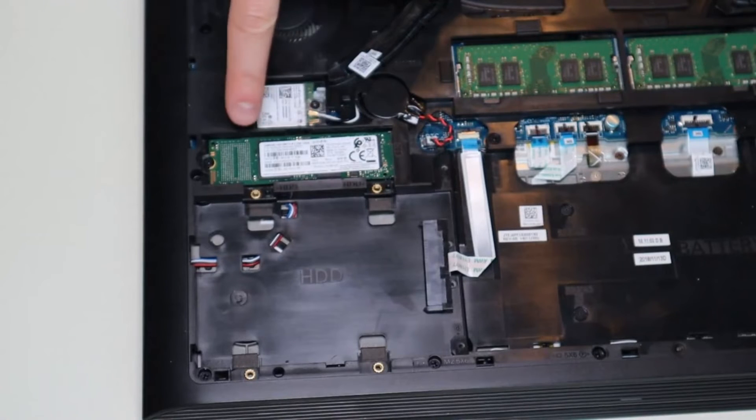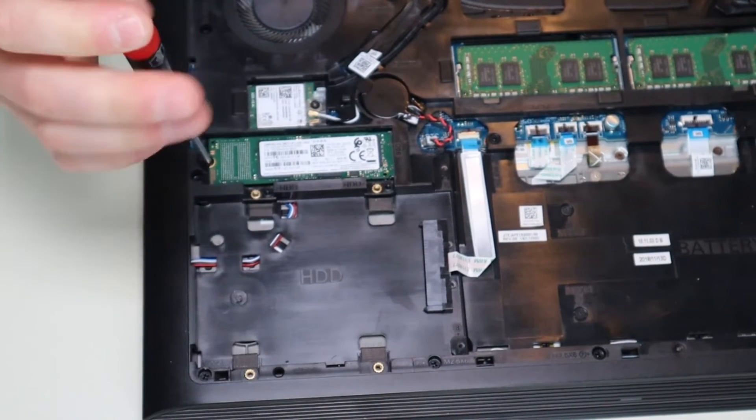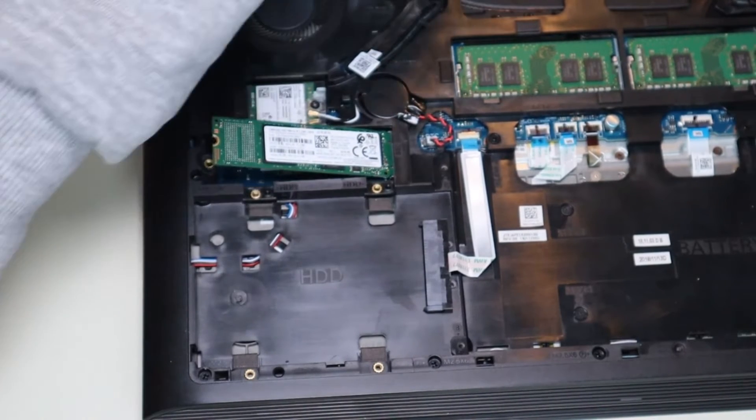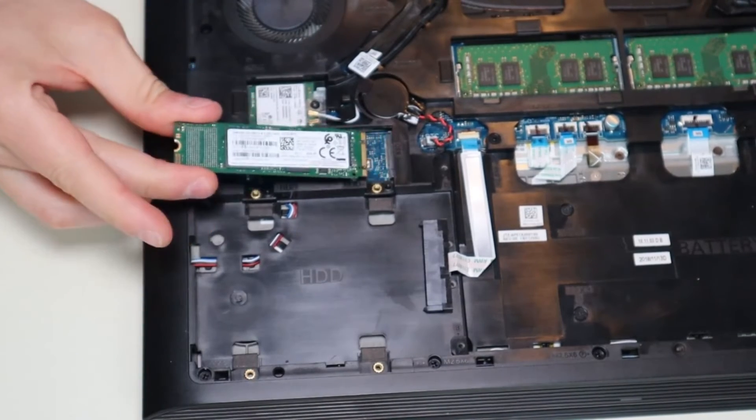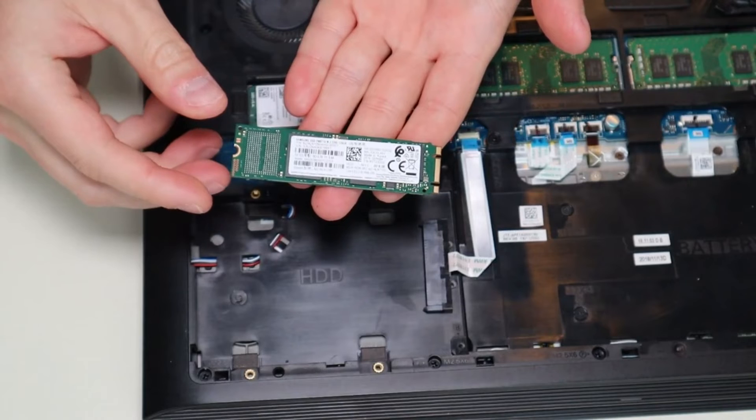The solid state drive is a little easier — it's held in by one screw. Just get that one screw out, the solid state drive will lift up, and then you slide it out of its place. The part number for the SSD was 0.5PH9H, but same as the hard drive, maybe you want to upgrade to a larger size. So don't get too hung up on the part number — find one that's the size you want. Again, a terabyte, two terabytes, whatever you're looking for.